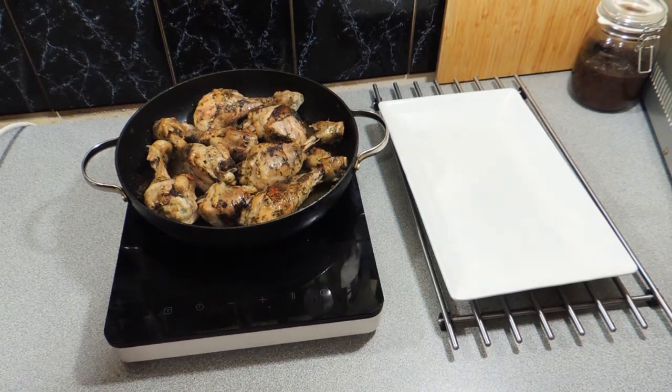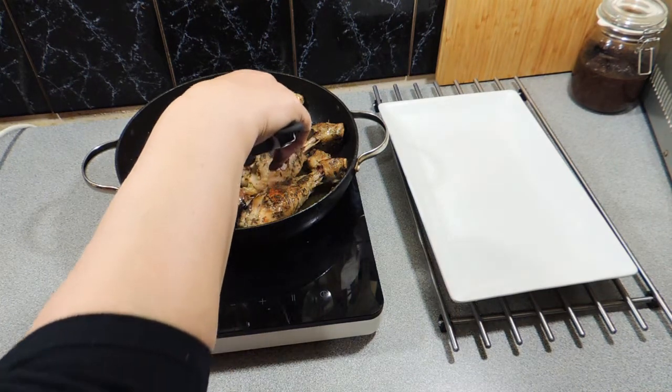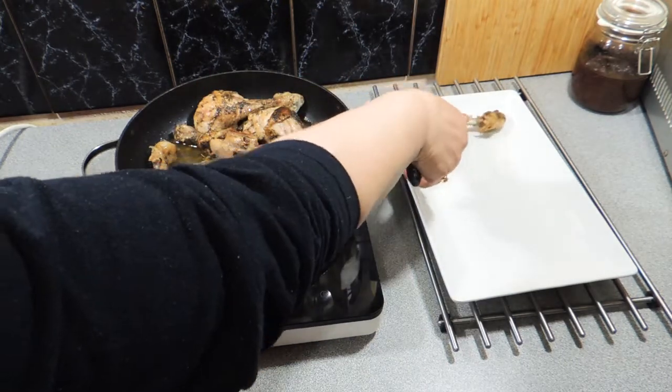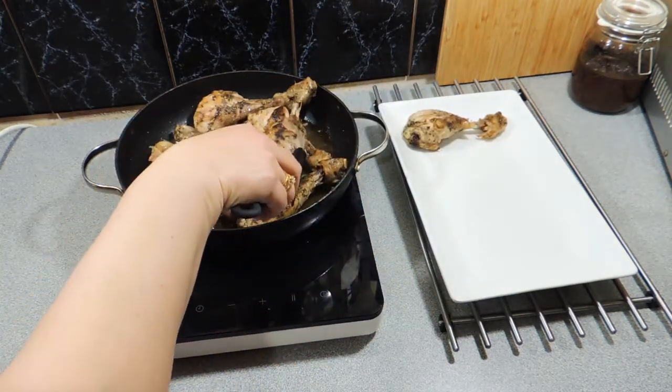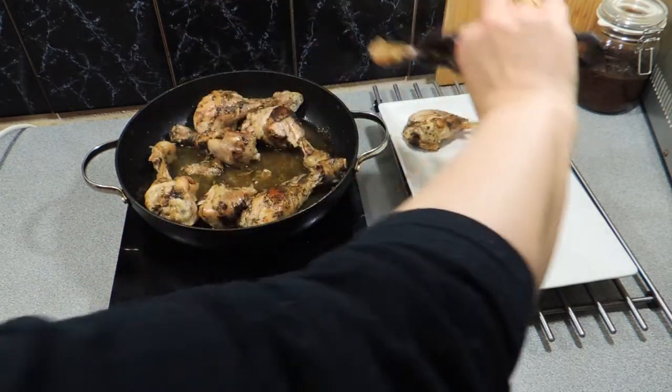I'm just going to serve mine up with a little bit of vegetable and potato. Look at the colour we've got on those drumsticks — the meat is already starting to fall off the bone. Carefully serve those up, and you'll be able to sit down and enjoy these really succulent, tasty and tender drumsticks.